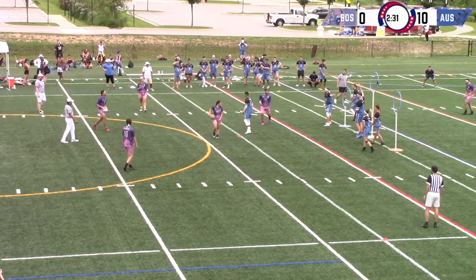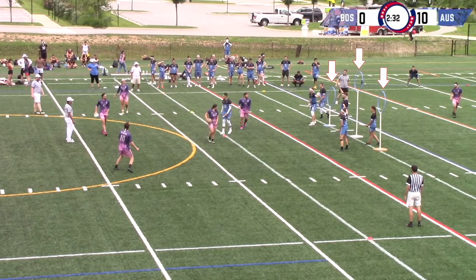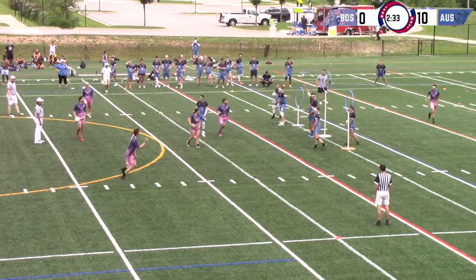Quad ball is played on a grass or turf field with three hoops of varying heights on each team's half. There are four balls in quad ball: one quaffle and three bludgers, and the players run with brooms between their legs and must complete all play while on broom.